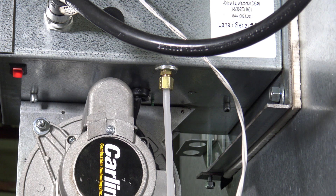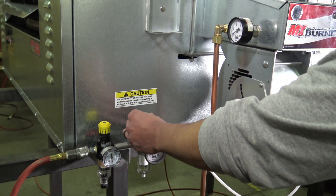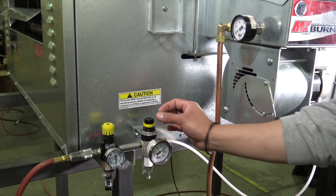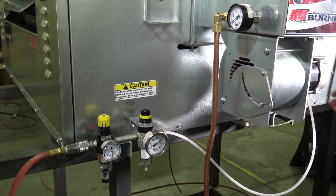An important step in preparing to test the burner fuel flow of a Lanair heater is to remove the compressed air supply to the burner. This will prevent accidental ignition of fuel during testing. Be sure to leave the compressed air supply disconnected from the burner throughout the testing process.